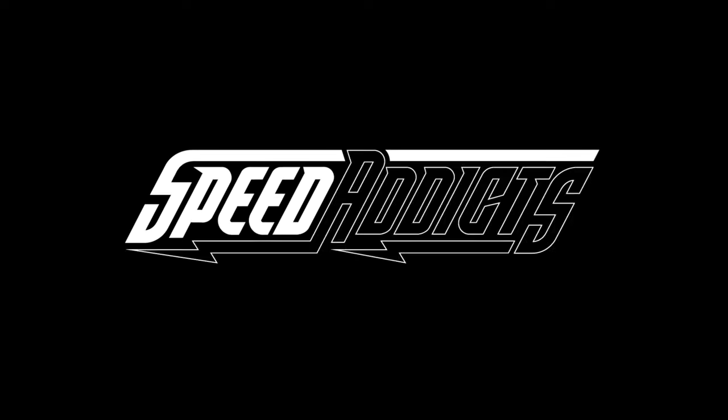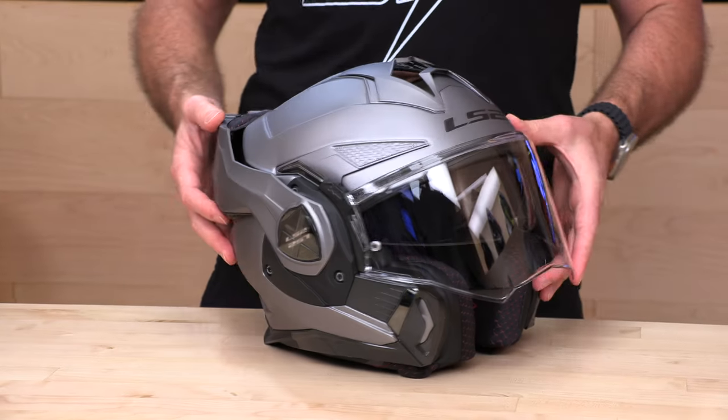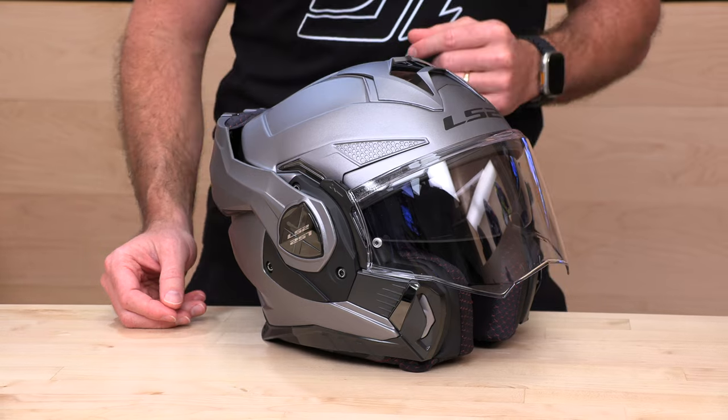Hey, E-Shad here with Speed Addicts, the fast-growing gear site on the web, and today we're going to unbox the LS2 Advent X. What's up, Speed Addicts fam? Before we jump in and break down this LS2 Advent X, do us both a favor — subscribe to that Speed Addicts channel so you don't miss out on any of the latest parts or gear reviews. Also, if you'd like to purchase one of the helmets we're going to talk about in the video today and support us at SpeedAddicts.com, there's a link in the description below.